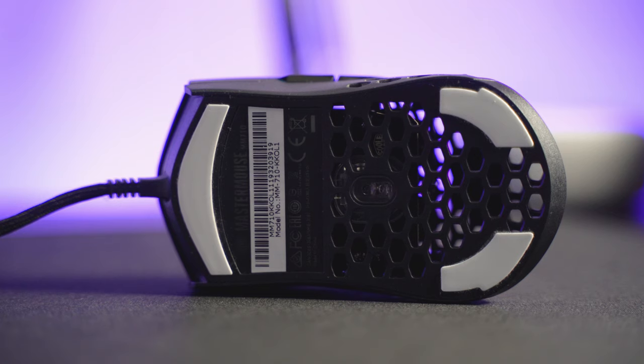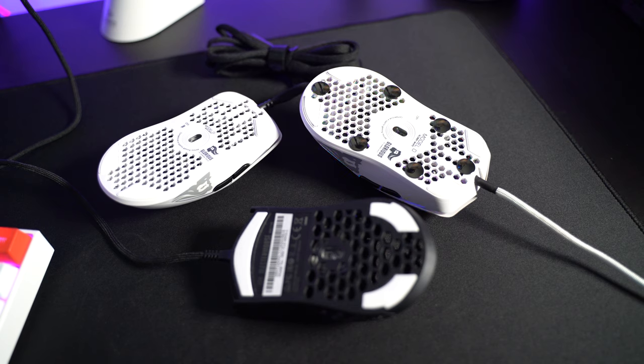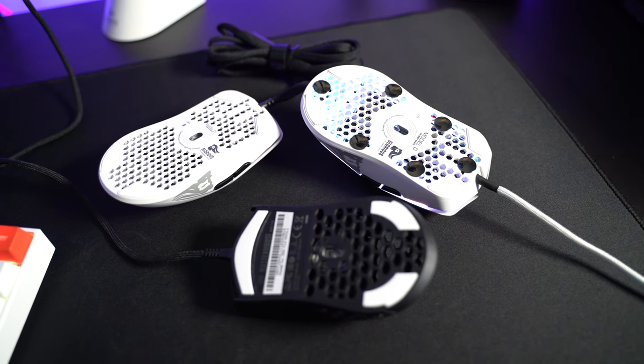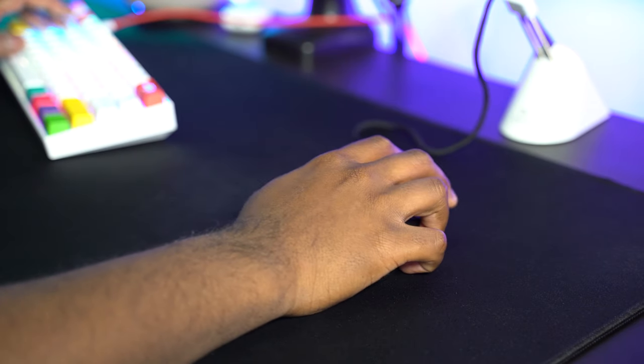Speaking of hitting flicks, the skates on this mouse are really good. I have no desire to change them — they're almost as good as the Model O, which has pretty good skates. So this is basically on par with the Model O and Model O minus. What's also nice, similar to the G-Wolves Hati, they include an extra pair of feet in the box. So if you ever feel like you need to replace your skates, there's an extra set included.